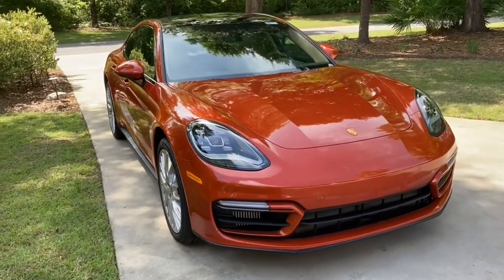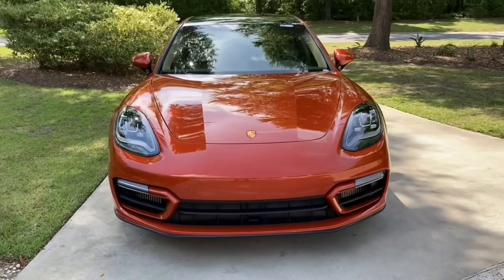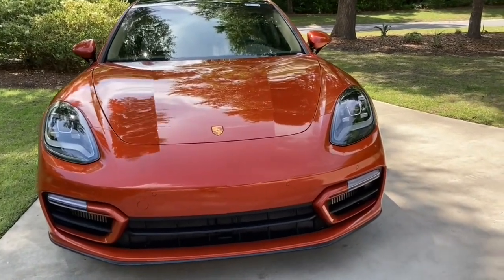This is a 2022 Panamera GTS and I will be installing radiator grills on the left and right side.